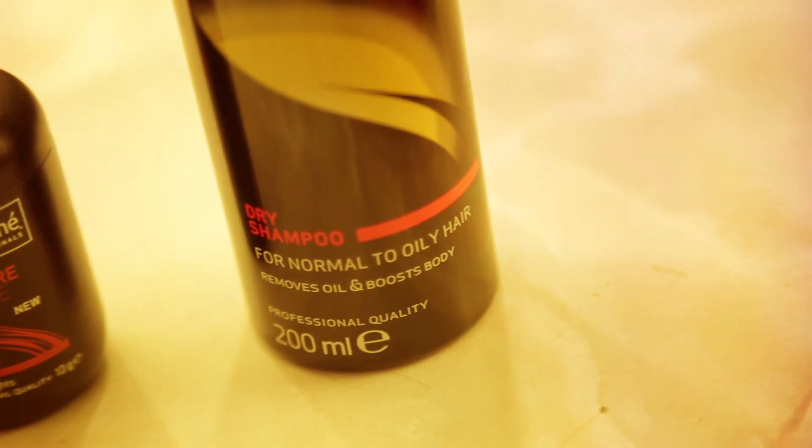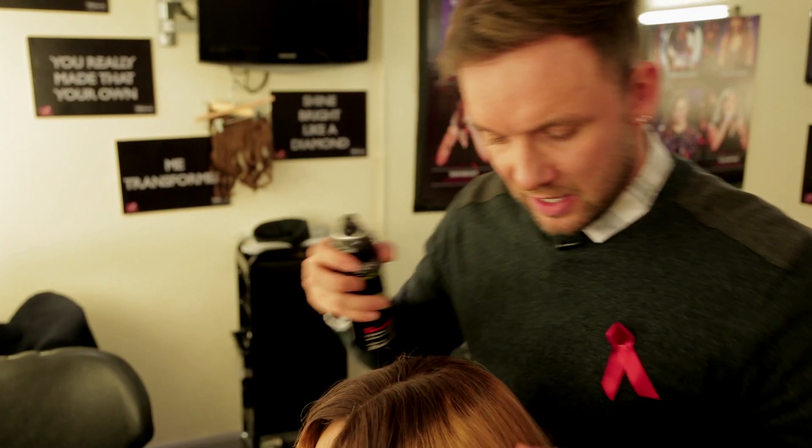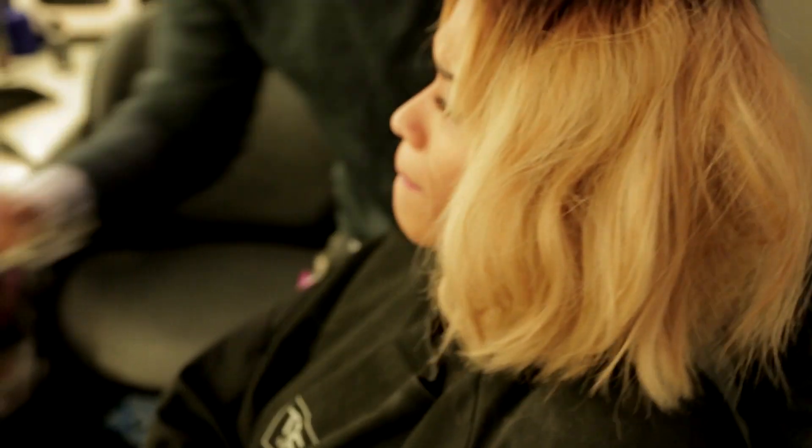The first tip I'm going to talk about is dry shampoo. It's obviously amazing for getting rid of oily, greasy hair but it's also great to give instant texture and volume. If you lift the hair and spray it all the way through, it will naturally bring out lots of texture, volume and movement. Straight away you can see flat side, big side — really quick, really great result.